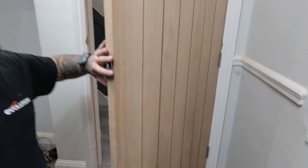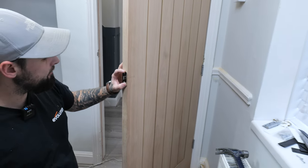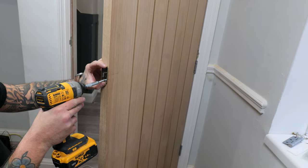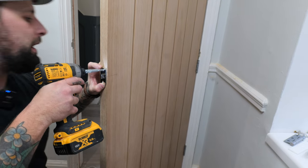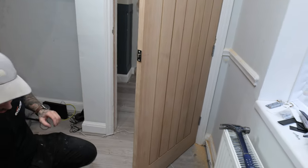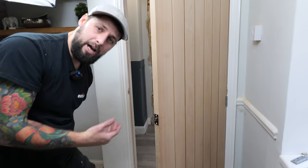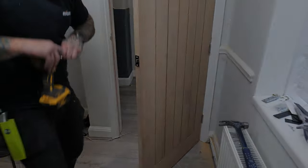Once you've got it in, it's nice and free, and the latch is working easily with no stiffness or binding — get your pilot bit, get it centred in the door, and put yourself two pilot holes. Then screw the face plate in place. Just like the hinges, run your knife around the edge and then either chisel it or use a router. We're going to use a router, but the chisel will still work perfectly fine.